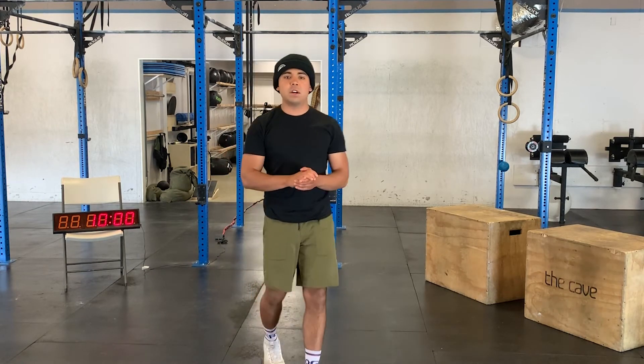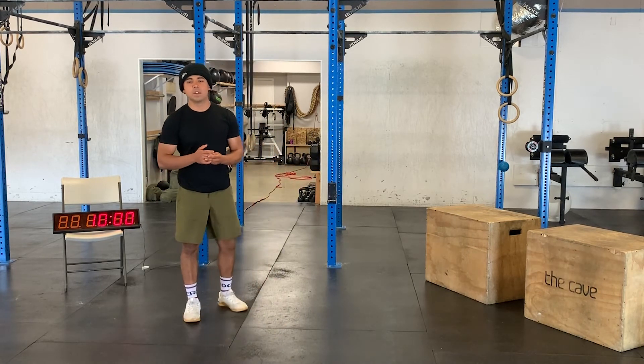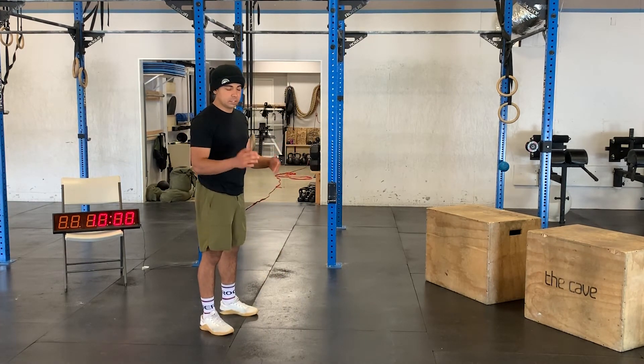Moving on, we're going to do three rounds for quality just to warm us up a little bit, get our heart rate going and prep us for the workout. To start off we have five burpees — go down, do a push-up, then the burpee.